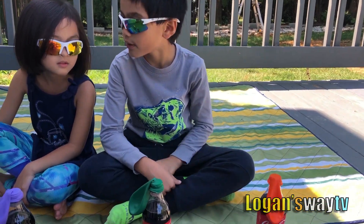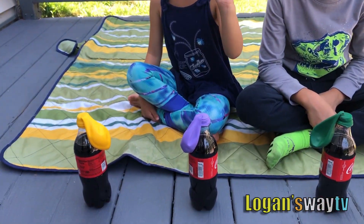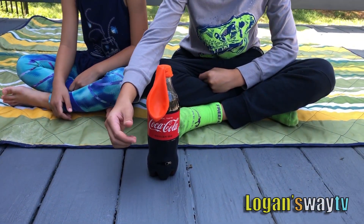I have orange and green. And I have purple and yellow. Let's start with orange!